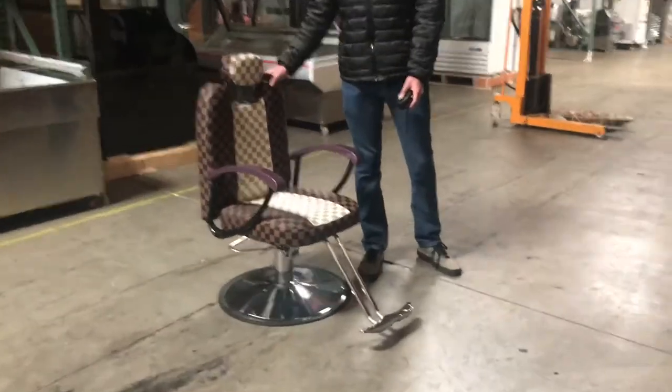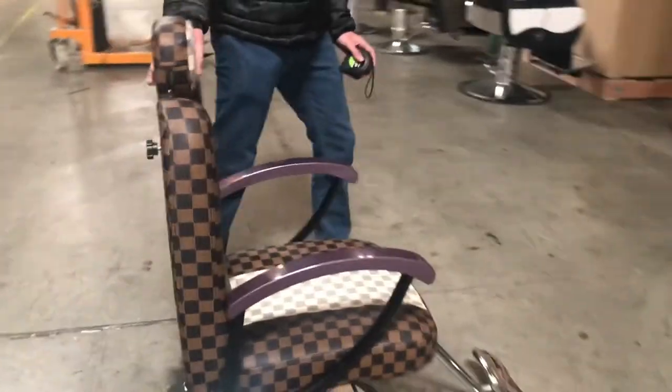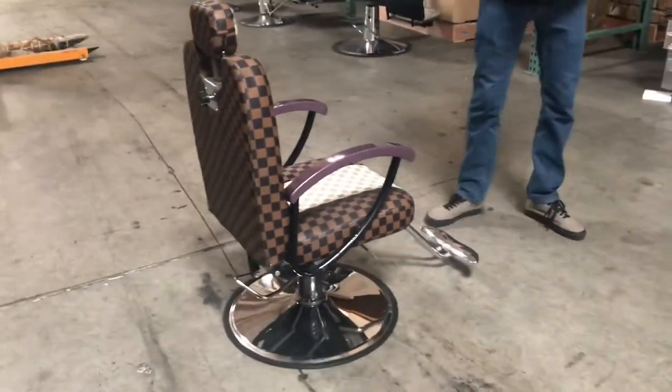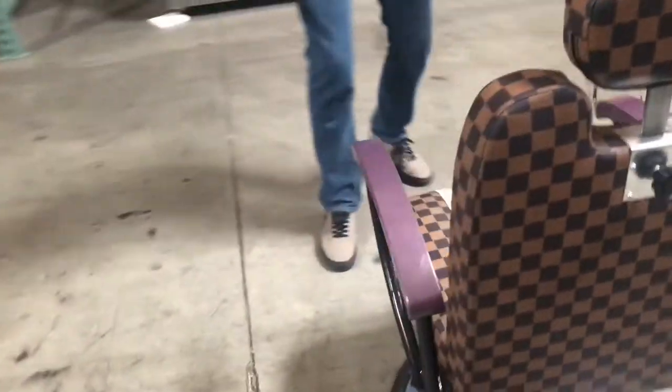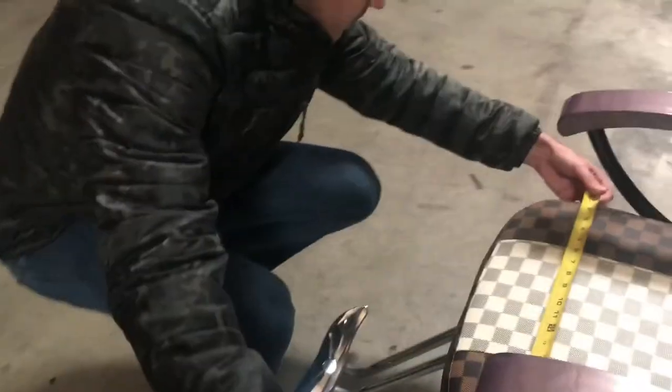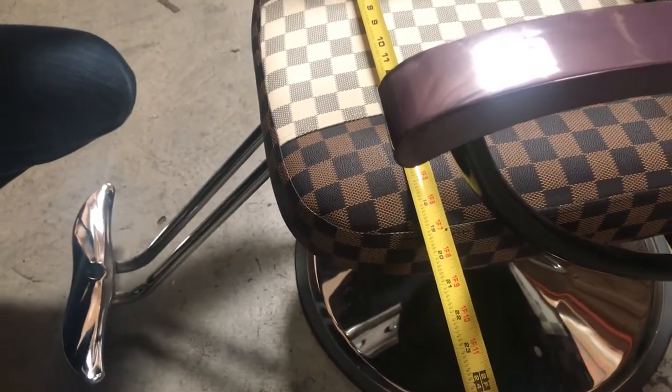Hello everybody, today we're going to be demonstrating our BB-5 model barber salon chairs. Let's go ahead and give you the dimensions first of the chair. From left to right, you're going to be looking at about 19 inches.